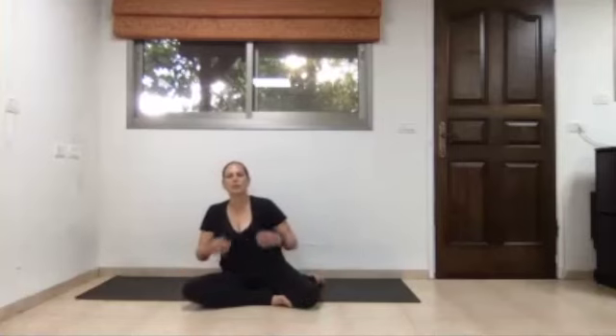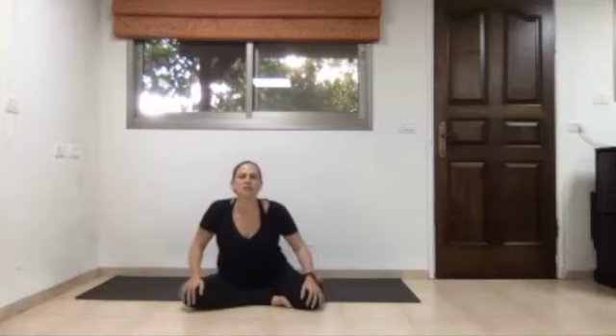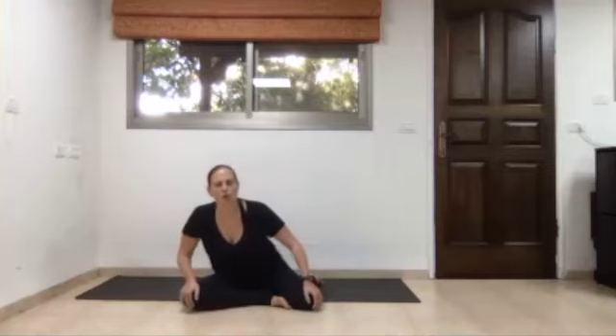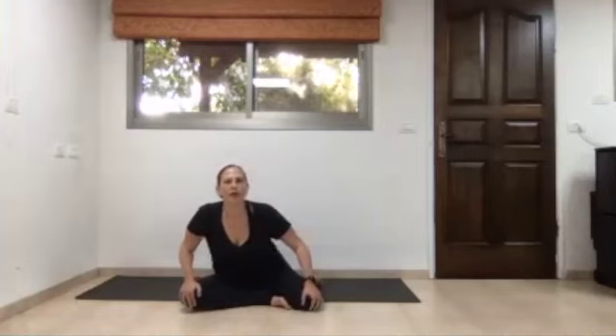Inhalation, send the body left and forward; exhalation, send the body right and back. Allow this motion to start at the pelvis and invite the entire spine into it. If some joints in your body restrict your motion, listen to your joints — don't push through any pain. You can move your spine as far as your hips, knees, and ankles allow. No pain.